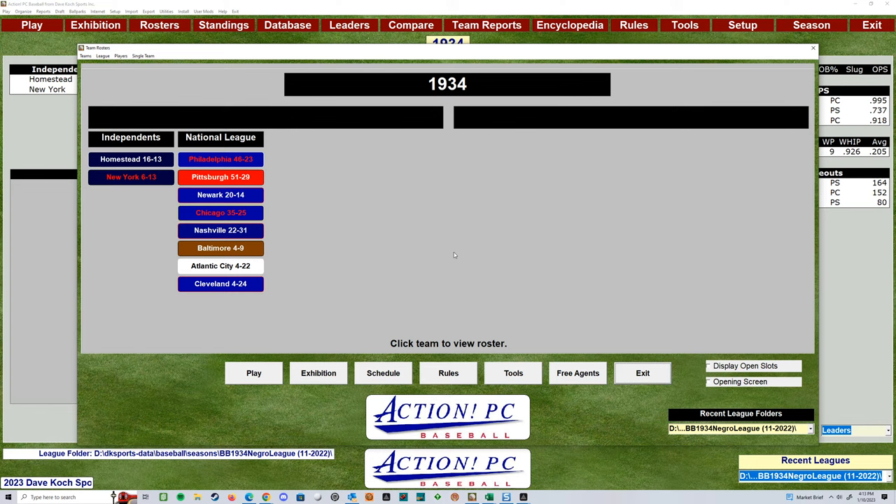That'd be great for a draft league. Think about Dave Cook — Action PC puts out a great history collection. If you're an owner of Action PC Baseball, that's a must-own. They have great sales going on there. I would advise to look out for sales and grab that, because basically they have every player that ever played in the history of baseball rated.